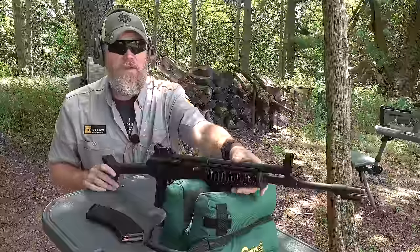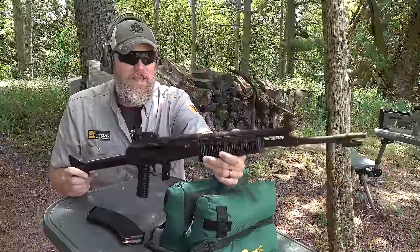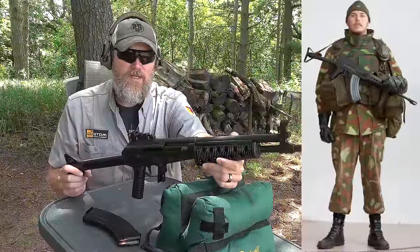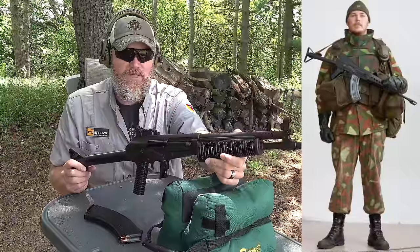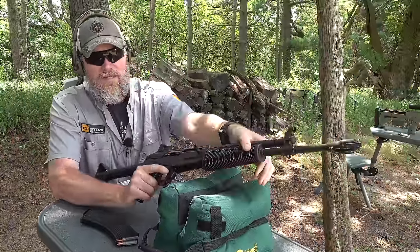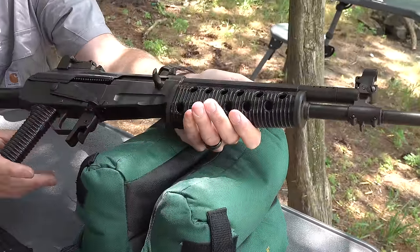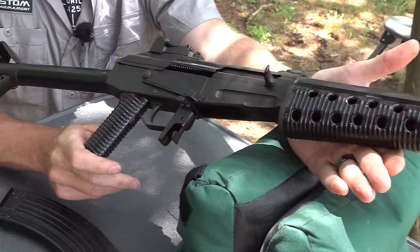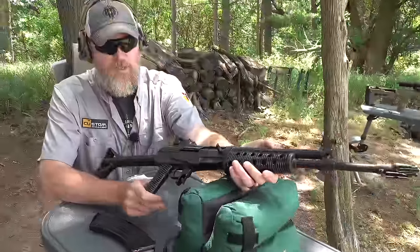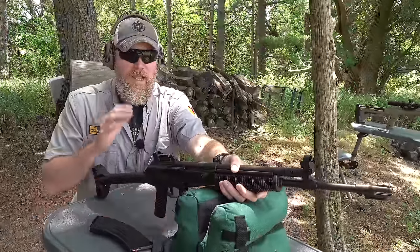In front of me is the M62, also known as the RK62, which was a Finnish military service rifle. This is a very early example of that gun, and it can be identified easily by the cheese grater hand guards and the bicycle tube pistol grip.